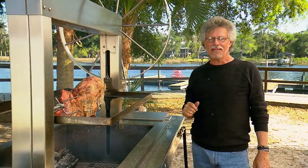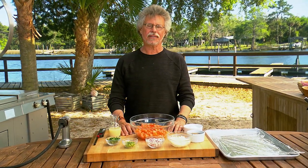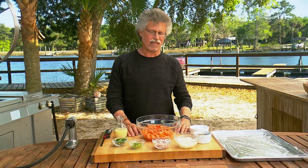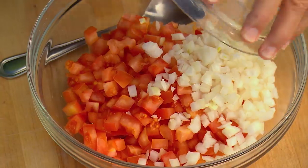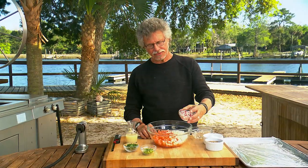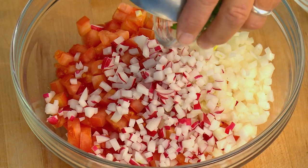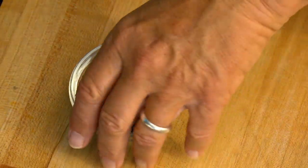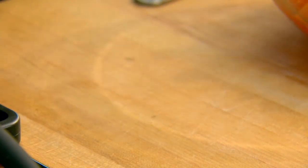Now I'll show you how to make the pico de gallo. Pico de gallo — rooster's beak literally — is the classic Tex-Mex salsa. It starts with diced tomatoes, to which you add sweet onion, diced radish for crunch, diced jalapeños for heat, chopped fresh cilantro for pungency, freshly squeezed lime juice for tartness, and a pinch of salt and pepper. Mix these ingredients together.